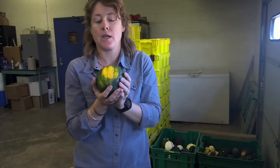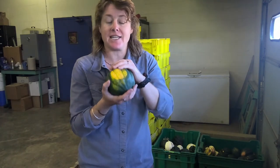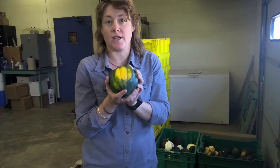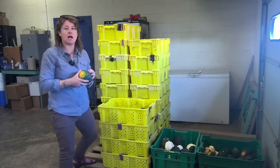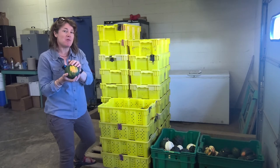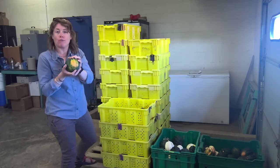Something to keep in mind for growers harvesting and storing: you're going to have to continually reassess your squash in storage for any length of time. We're going to learn a little bit more about what these spots mean, what kind of disease they are, how to prevent it, and what to look for.